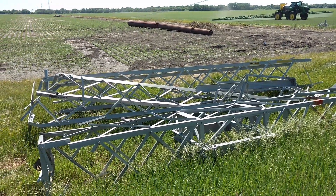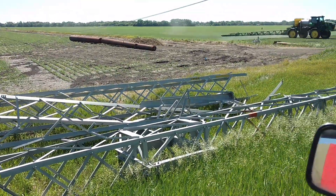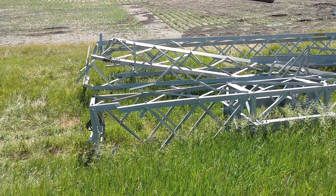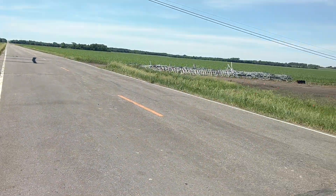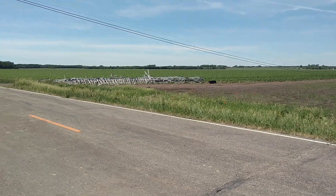These are those power poles that fell down, that kinked in the middle, which to me means there must have been just a design flaw, that the whole file, the whole line kinked exactly the same way.